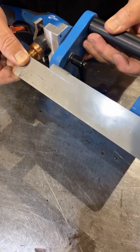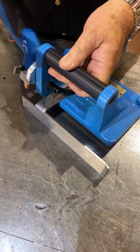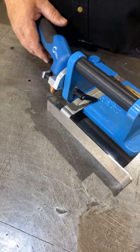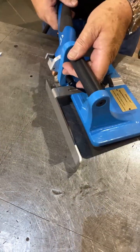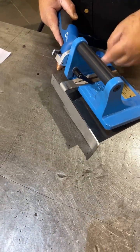This new tool features a thick stainless steel front fence that is adjusted for bevel depth. The fence can be removed to allow guiding off the back edge of the frame.